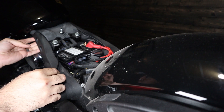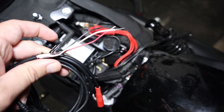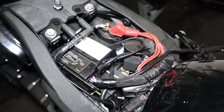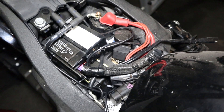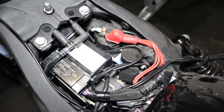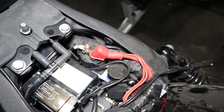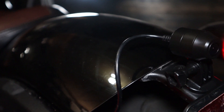Once I ran the wire to the battery section, I decided to mount the camera before hiding the extra wire left over. Now if you decide to use a hard wire cable instead of the USB wire, you would run the power cable right alongside the rear camera cable to the battery compartment, where you connect the black wire and the red wire to the battery and the yellow wire to the ignition fuse, which would allow the dash cam to turn on and off with the bike.